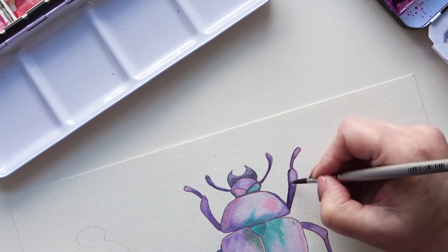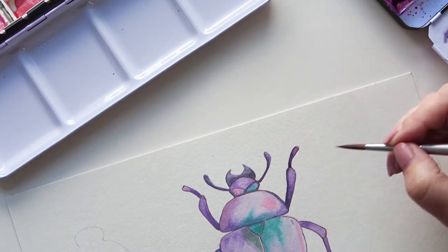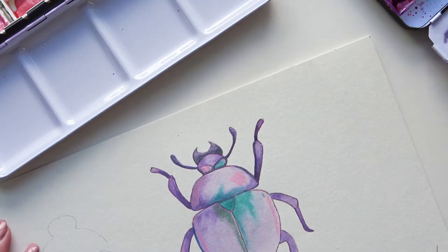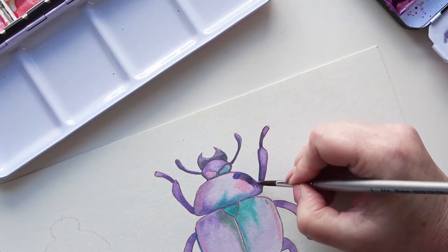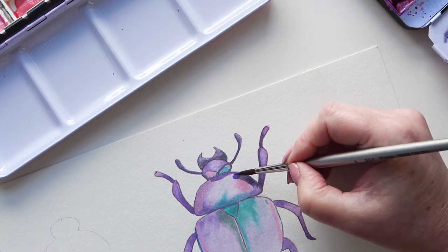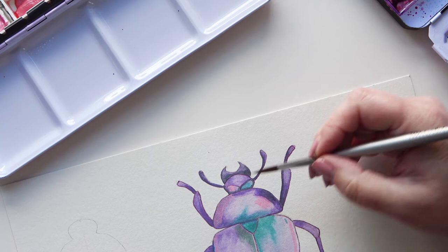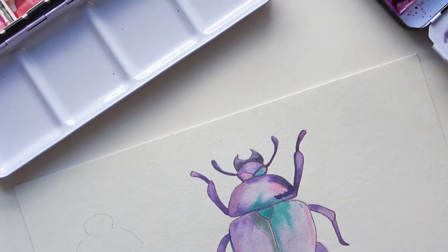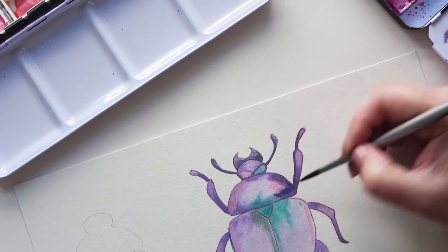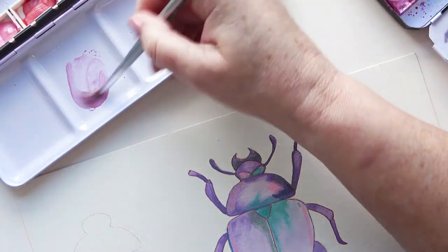I do enjoy painting insects — they are so interesting when you look at them close up. The reason why I'm doing the scarab beetle is because on my other channel, which is an art journaling channel, I was taking part in a challenge with a group of people from Australia. One of the themes was either medieval or Egypt, and of course my mind immediately went to the scarab beetle — I wanted to do an ancient Egypt theme just so I could paint a scarab. I do love insects.